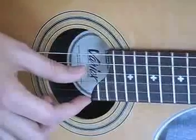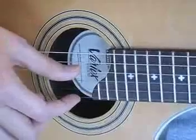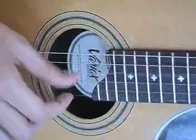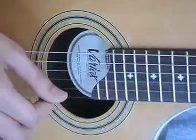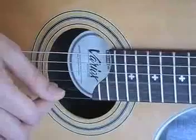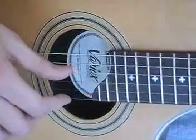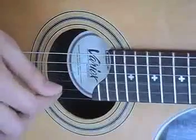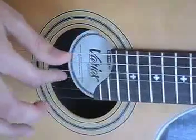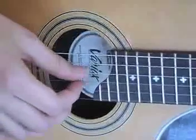After you play strings 4 and 1 together, you'll follow it with strings 2, 3, and 1. This finger-picking pattern is repeated on the next couple of chords. For F major 7, notice I ended on the second string, not the first string. And you can follow this with strings 1, 2, and 3.